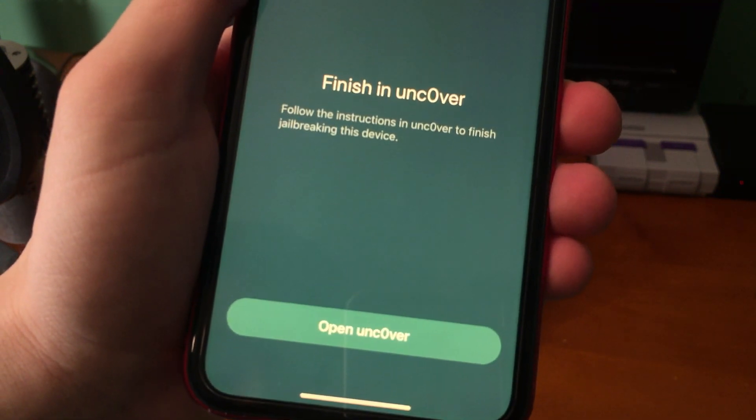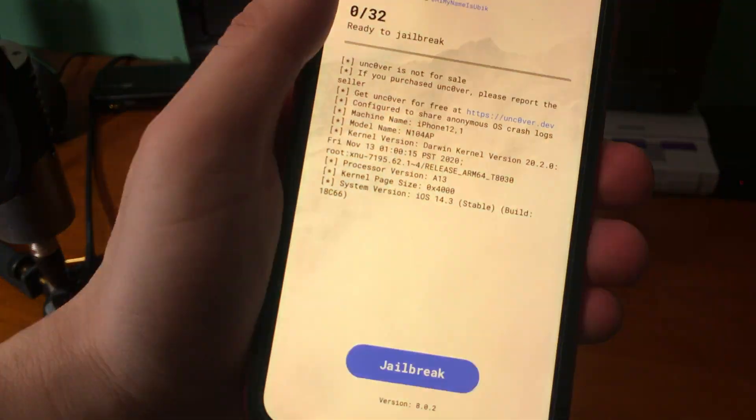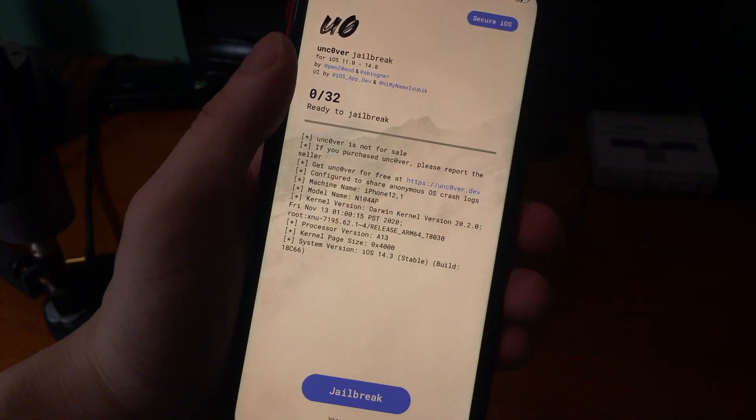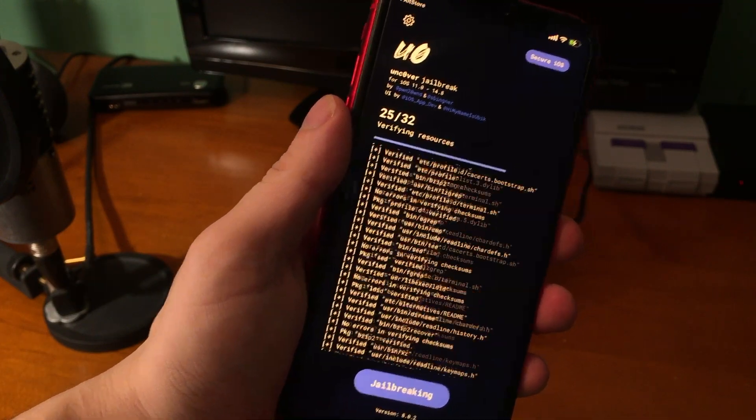Once that process finishes it says 'Open Unc0ver' — tap that. All you have to do is go ahead and jailbreak. This is basically just initializing the jailbreak for the first time.